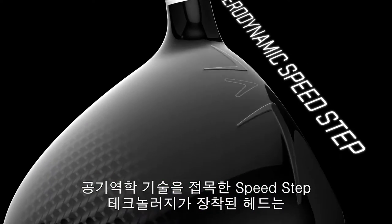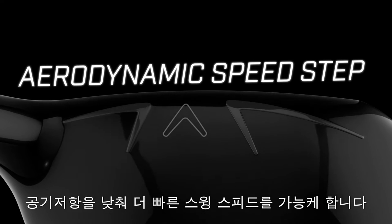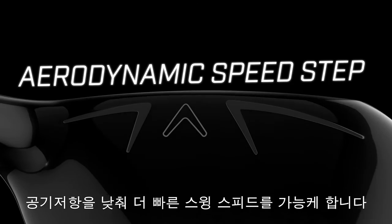Epic Fairy Woods also combine an aerodynamic shape with our proven SpeedStep technology, which improves airflow over the crown to promote faster swing speed.